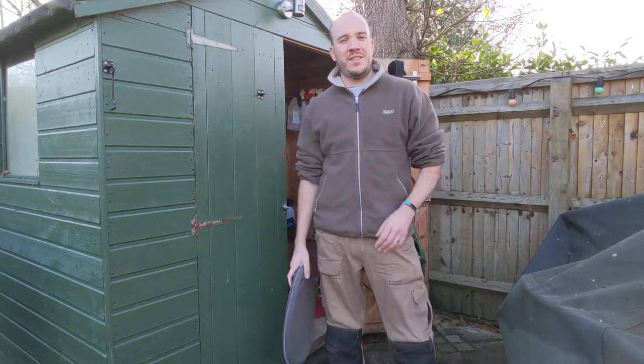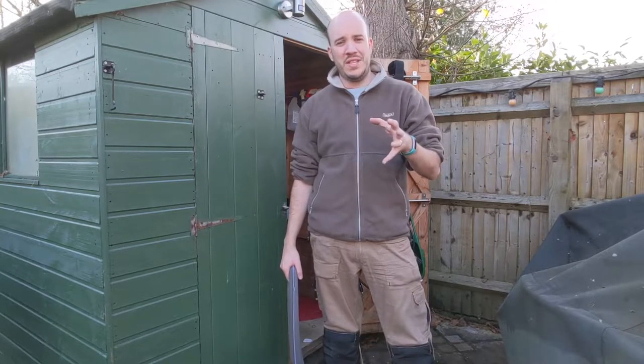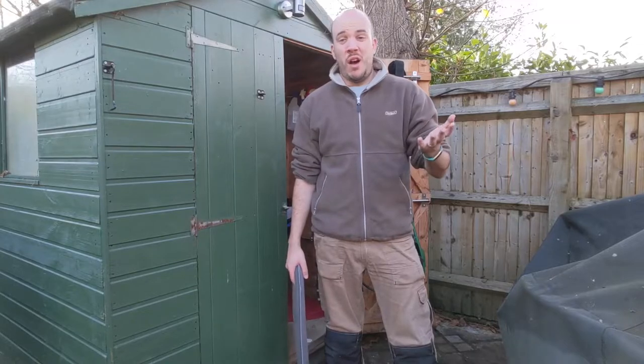Welcome back. This video is about scratch repair, and particularly the vehicle I'm doing today is a VW Tiguan in pure white. It's got a scratch on the rear sill by the boot and a little ding on the door. It's my neighbor's car and I'm going to try and fix it.